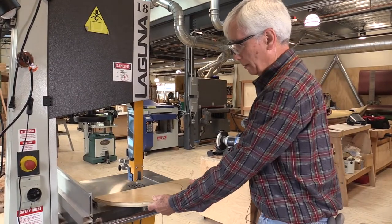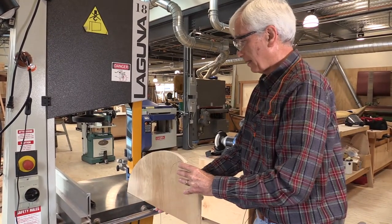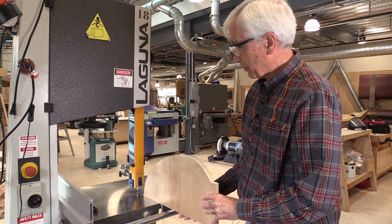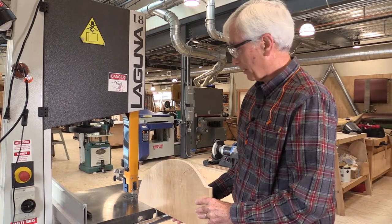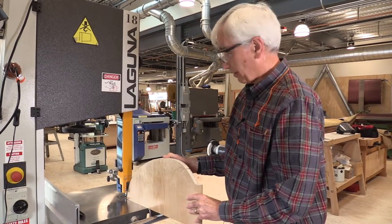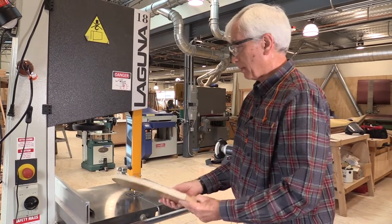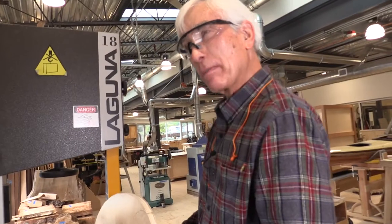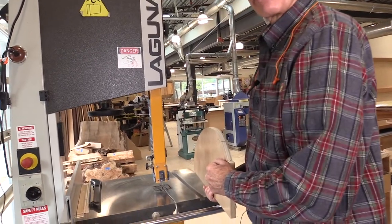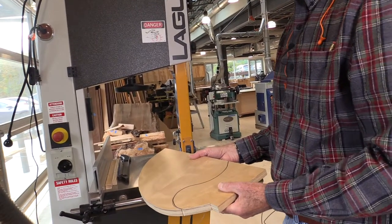The one cut the bandsaw is capable of that most other tools cannot do is referred to as the resaw cut. A rip cut runs in the direction of the grain, a cross cut across it — but I can also cut in the third direction, through the thickness of a solid piece of wood. With a bandsaw I can cut thin slices off a piece of wood oriented that way, using the fence and careful steering. This is called a veneer cut or resaw cut. Some people do it with the veneer between the blade and the fence; others take it off on the right side of the blade. Equal numbers favor either approach and both work equally well.